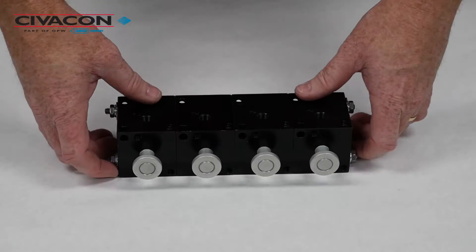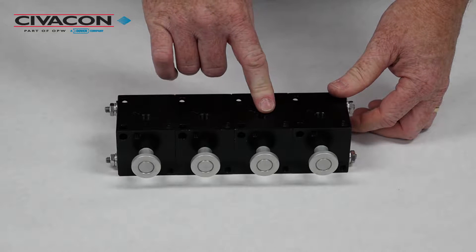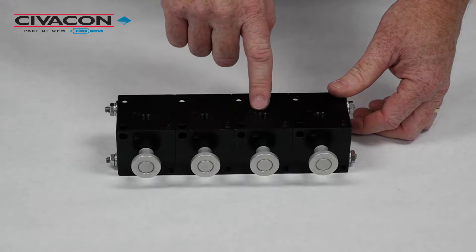For today's demo we will be using a four-compartment control block. We will be replacing the control valve which is an intermediate one for the number two compartment.